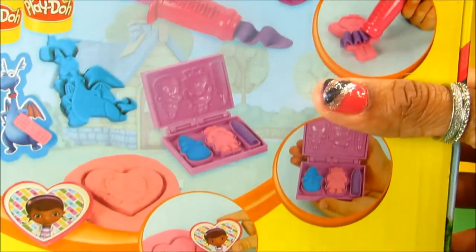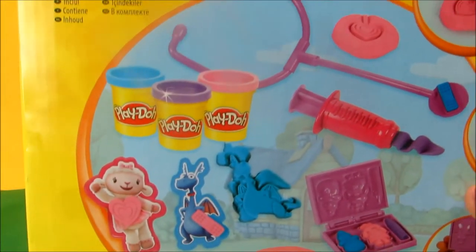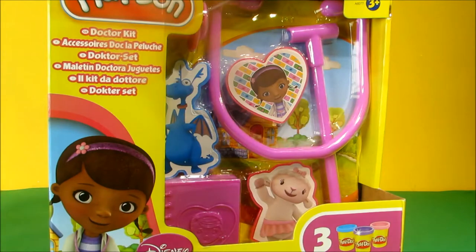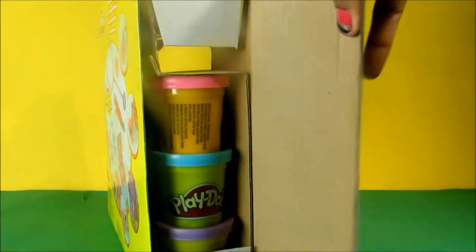Look at that! Wow! We need to check what's inside the box. Let's open it.